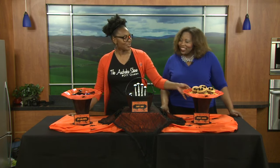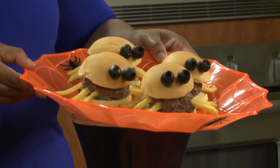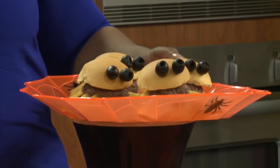Look at these hamburgers — how creative is that? These are actually spider sliders. You can make them with the little mini burgers and you just stick the little fries inside and put the little olives on top. Look at the little spider — the french fries are the arms. And then some olives for the eyes.